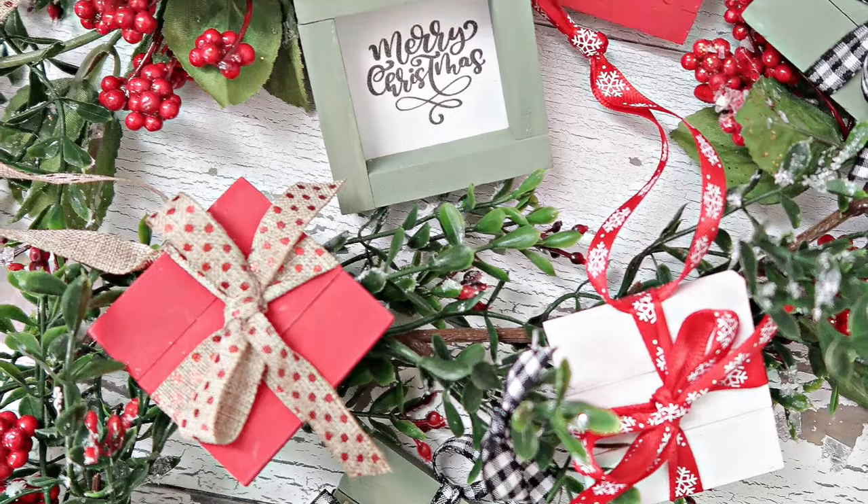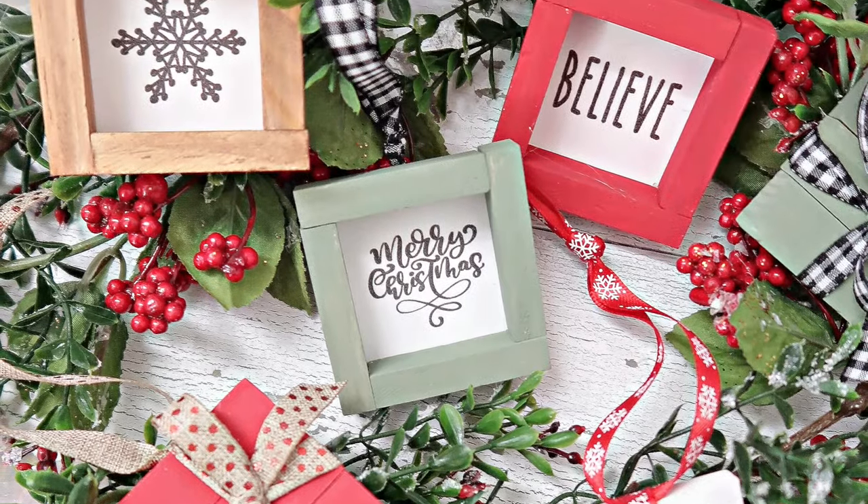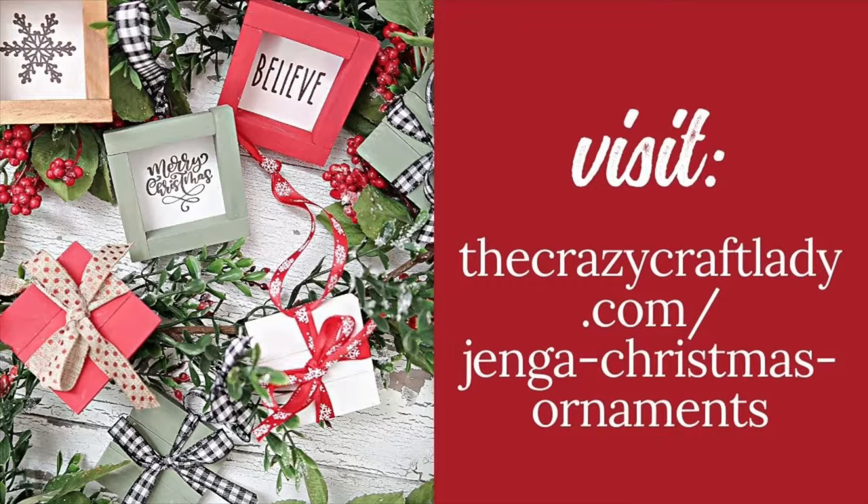That's it! Two super cute, quick, easy Christmas tree ornaments made using dollar store supplies. I hope you enjoyed this tutorial. Until next time, happy making!